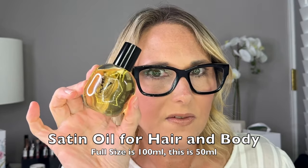Box number eight is a satin oil for hair and body, and it is 50 milliliters. It smells very, very nice. I like that a lot.